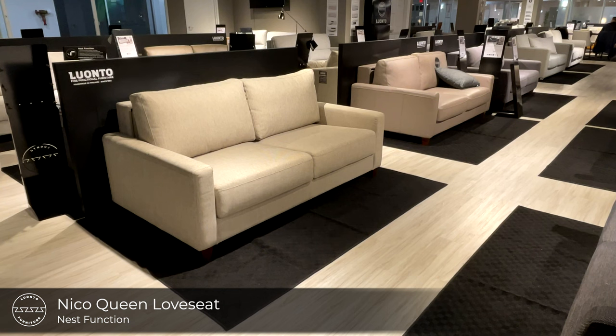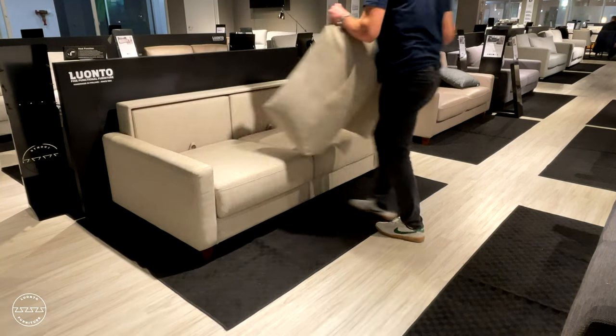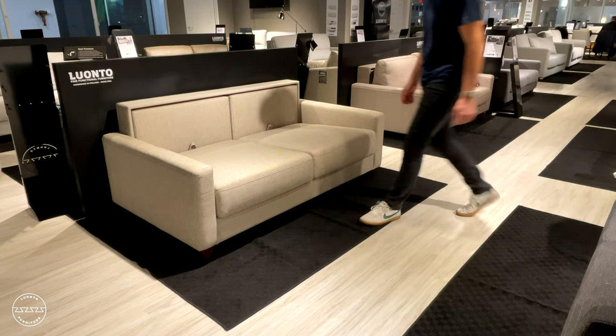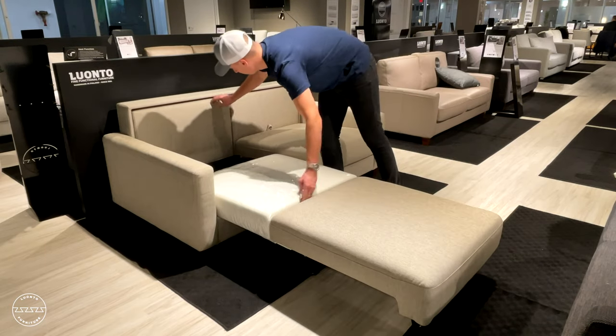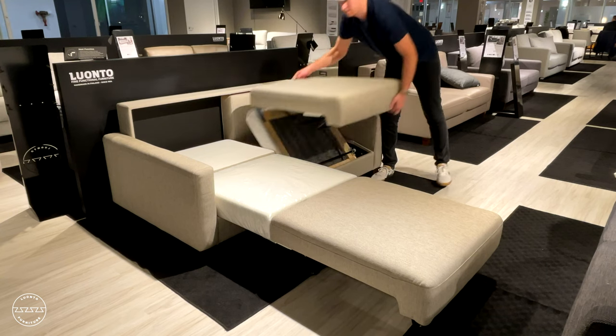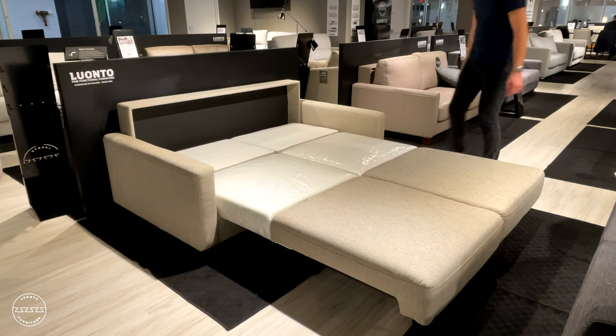This is Neko in the queen size loveseat sleeper configuration. It's also paired with the nest function and operates just the same as the king size. Neko is available in our in-stock program as the king size, queen size, full size, and cot size sleeper chair, available in two covers — Lola 616 as well as Reneo 4.